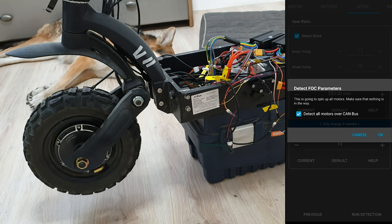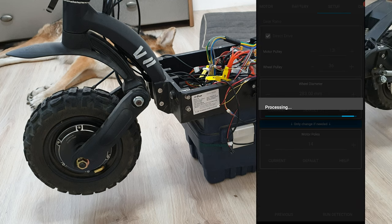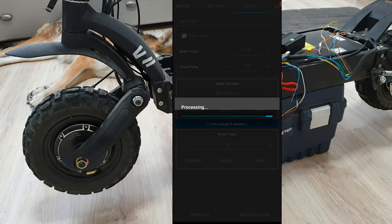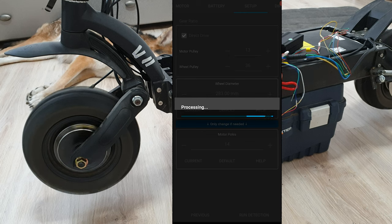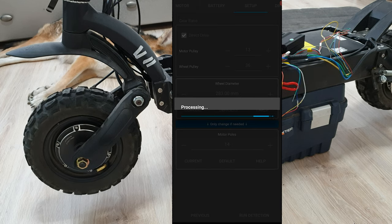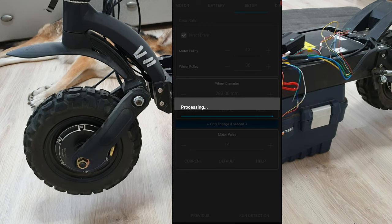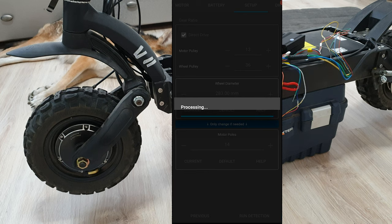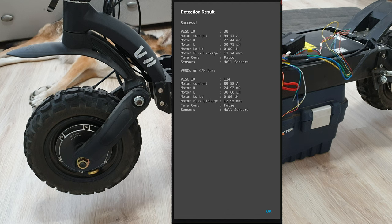Let's click detect. Motors are overcome — okay. It's processing. Now the motors should make sounds and rotate. The VESC is finding the best settings for the motors. As you can see, we can push the rear motor 94 amps and the front motor 89 amps. Of course, I will change those values to 100 amps per motor — I'm pretty sure those motors will handle it quite easily.